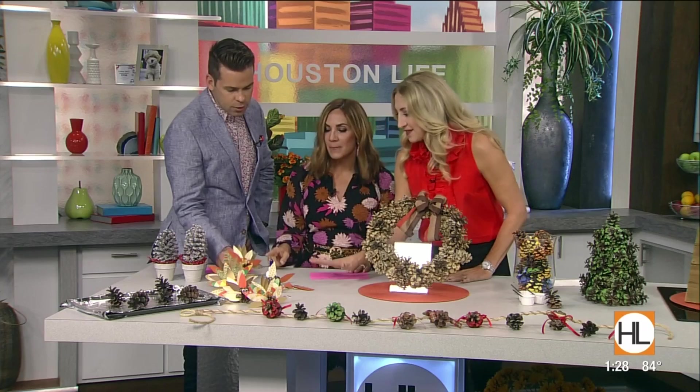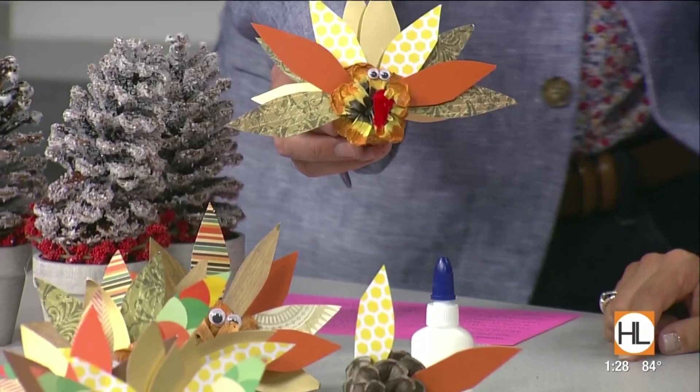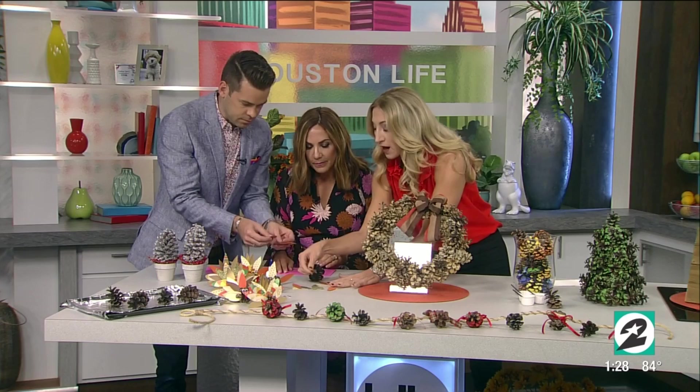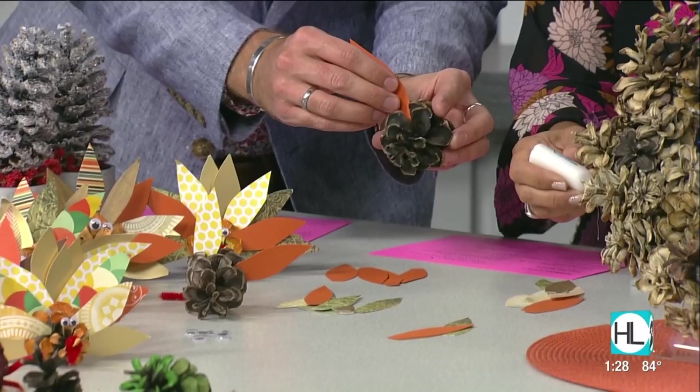What about these little turkey pine cones? These are hilarious and can be placeholders — you could put someone's name on them for your Thanksgiving table. Let's make one. Grab a pine cone, and you're going to take some cut-out cardstock or fancy paper and put them around as turkey feathers — just shove them in there. Use regular Elmer's white school glue, or hot glue if you're in a hurry.